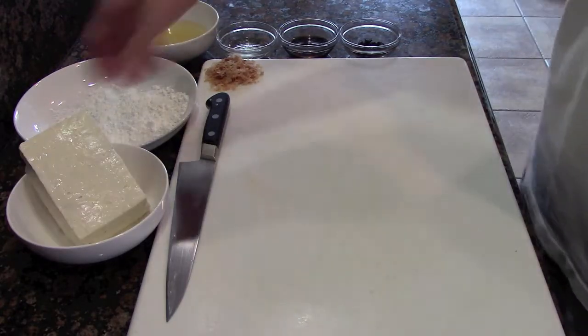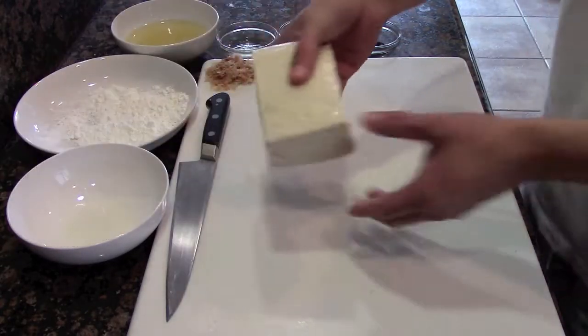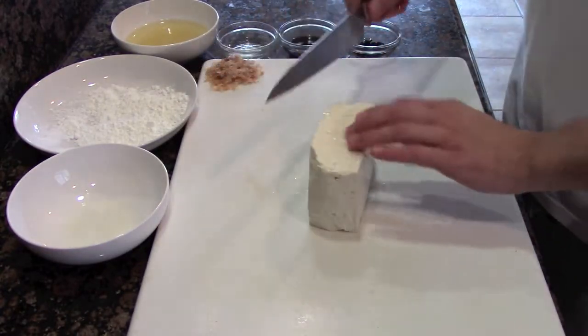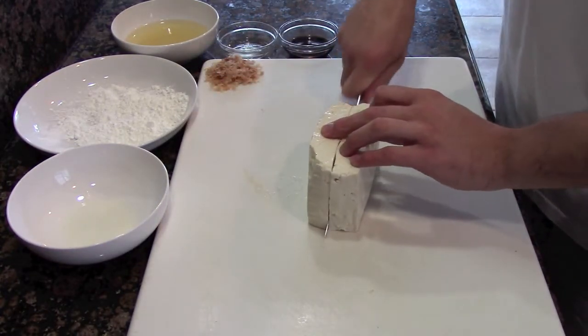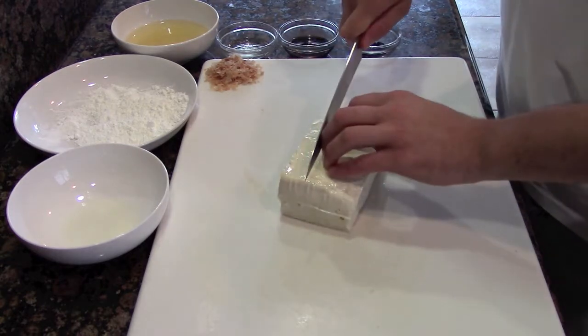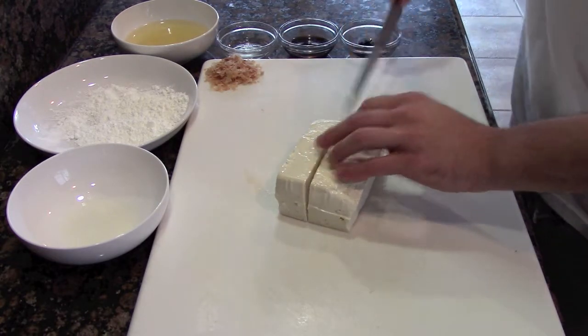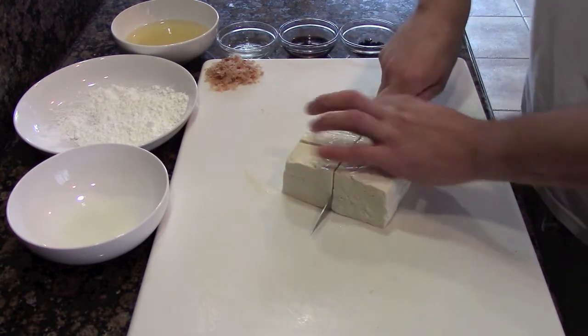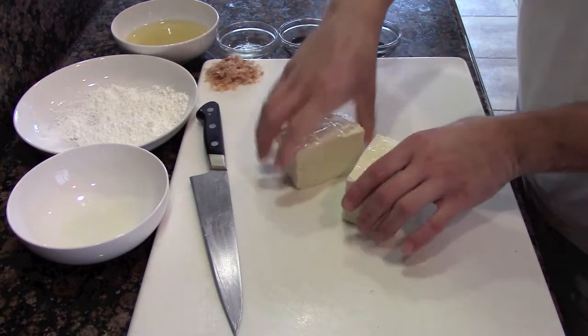Now the first step is to simply grab our tofu and cut it up into some small pieces. You could cut it to any size you prefer — this is our dish, we're going to be working on it together. So if you prefer it larger or smaller, that's your preference. We're having fun here, so cut it to whatever you like. I'm just going to cut this to a nice medium-small size. Just like that. Easy peasy.